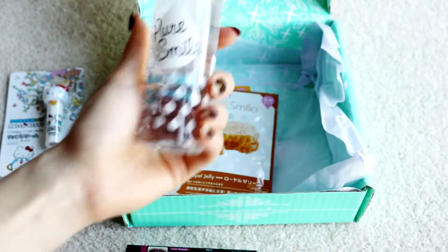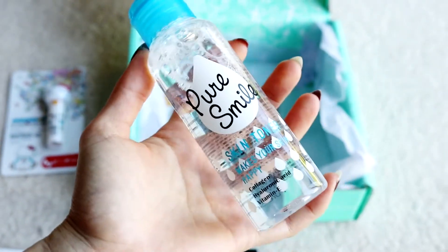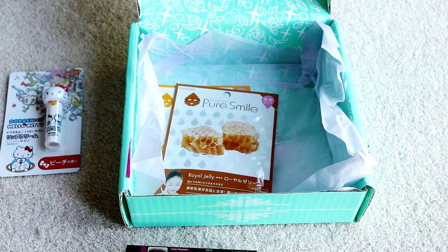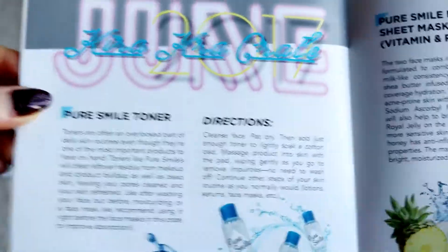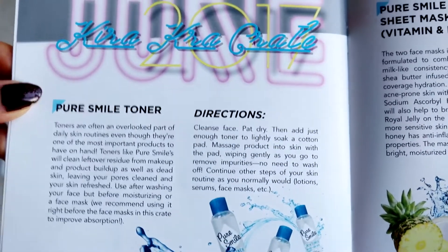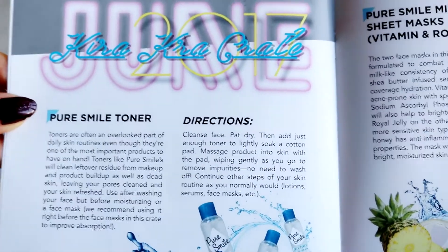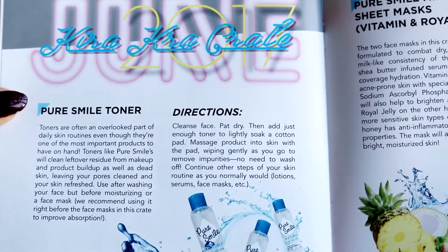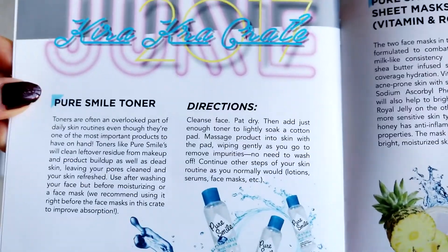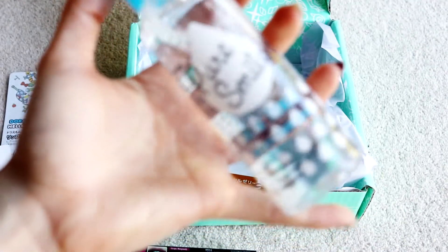Let's move on to this — it's a skin toner, and the packaging is so cute. It's Pure Smile, and you guys know I quite like that brand. The booklet says: Pure Smile toner — toners are an often overlooked part of daily skin routines, even though they're one of the most important products to have. Toners like Pure Smile will clean leftover makeup residue and dead skin, leaving your pores clean and skin refreshed. Use after washing your face, before moisturizing or a face mask — they recommend using it right before the face masks in this crate to improve absorption.